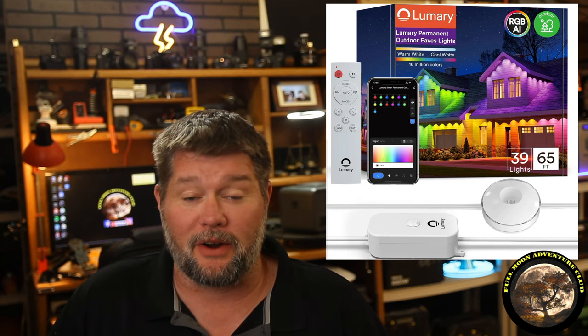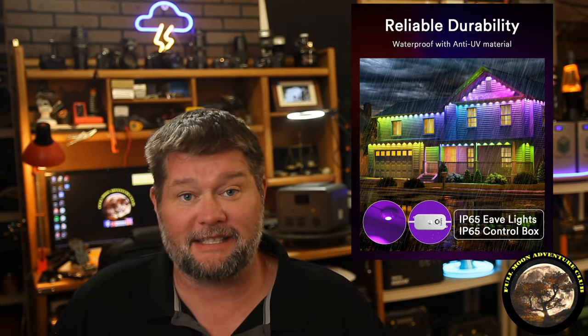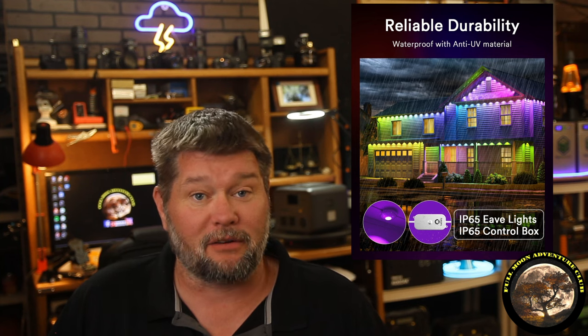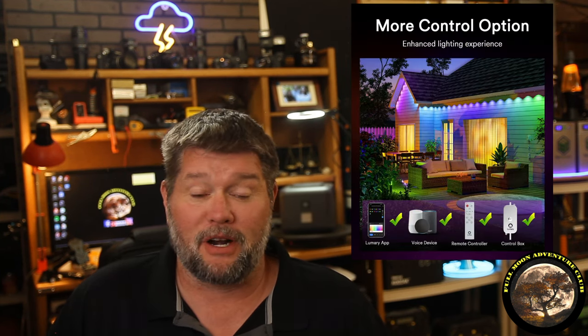Hi everybody, my name is Jim with Full Moon Adventure Club and today we're going to be reviewing these permanent outdoor LED eave lights by Lumary. This is 65 feet long with 39 LEDs that are independently controlled, so you can change the color of all of them. They have really cool presets. They're waterproof, you can leave them up year-round and use them for parties, security, outdoor lighting, pretty much anything you can imagine — Halloween, Christmas decorations, lighting effects.